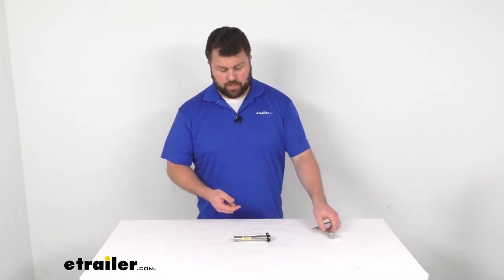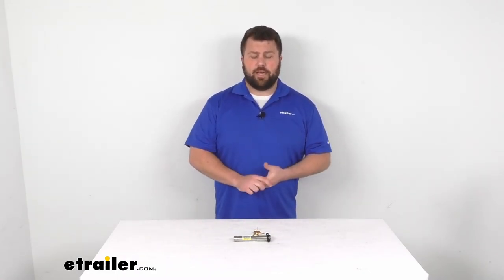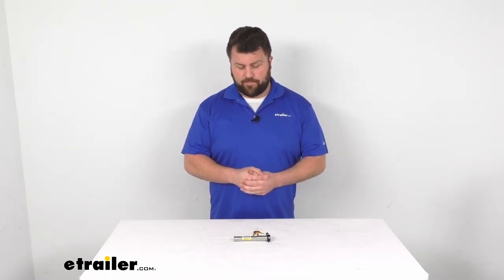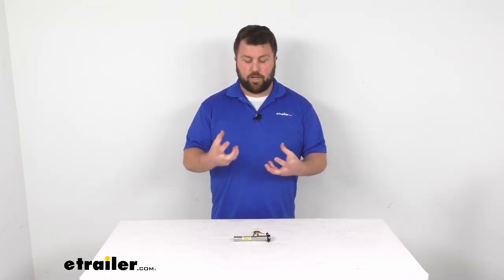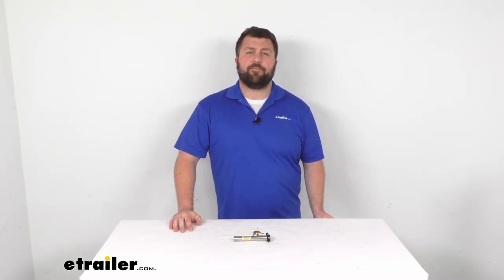If you are security conscious, this is going to be a great set — not only making sure that your ball mount stays connected to your trailer, but also that the trailer stays connected to the ball mount and that ball is always secured. That's going to complete our look for today. Again, I'm Michael with eTrailer.com, thanks for watching.